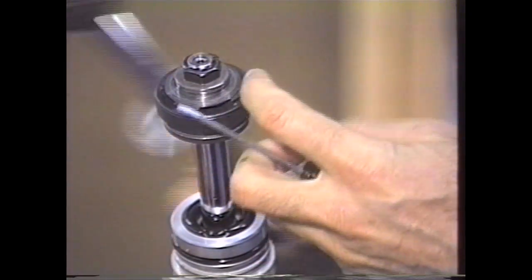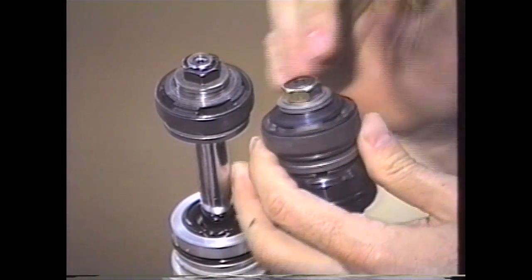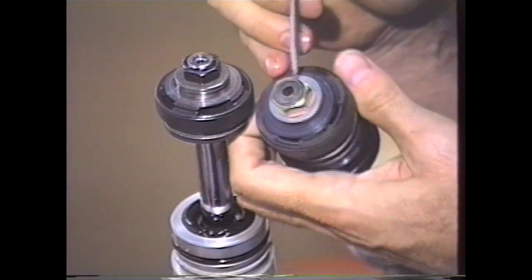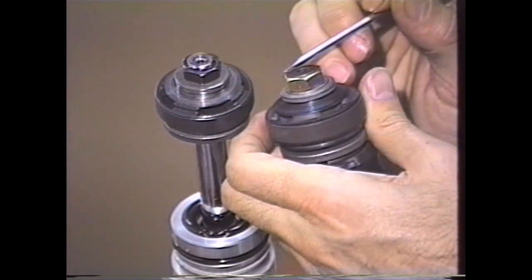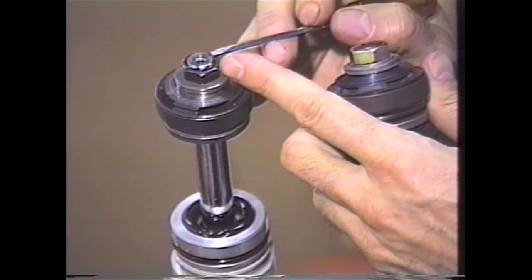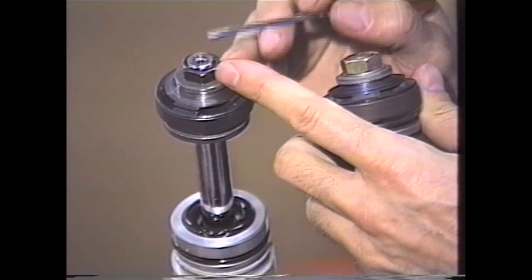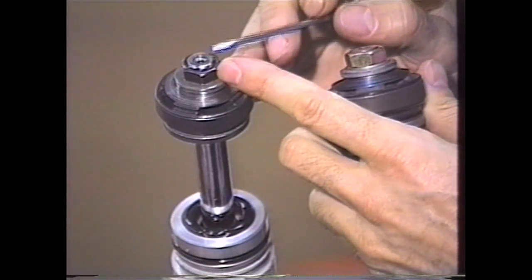Now on the Kayaba, this particular unit has just been smashed over and there's a hole in the middle, so you don't really have to worry about grinding this off. You can actually grind this off completely flat and remove the nut. On the Showa, this is very, very tricky. So what we're going to do is show you in more detail about how to actually remove this nut.